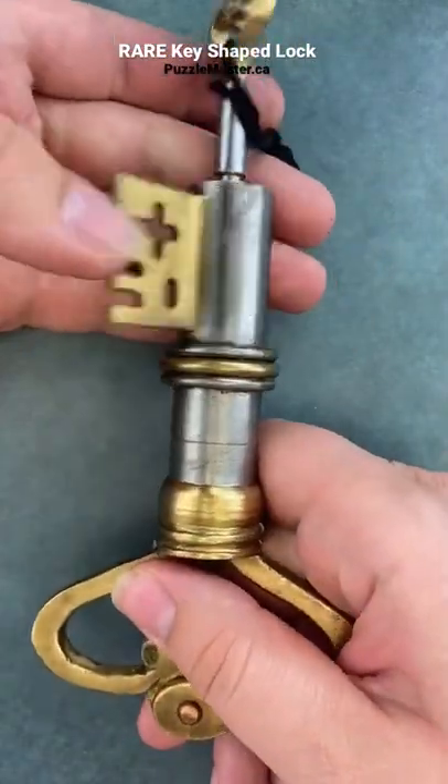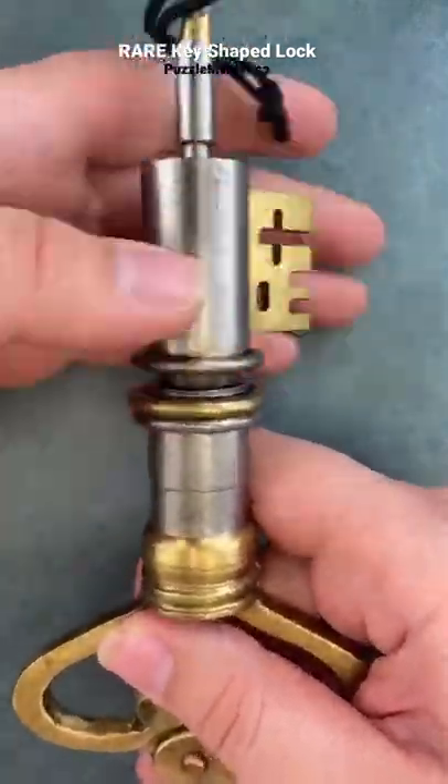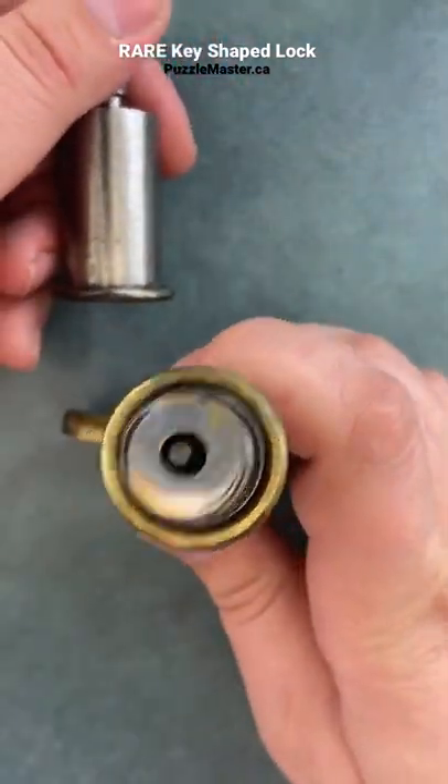What you've got to do is twist this part here — and this one is a reverse thread. Once that pops off, there's another hole there.